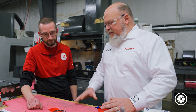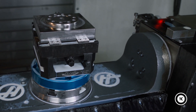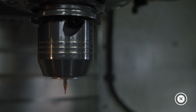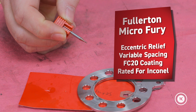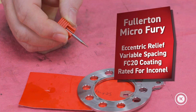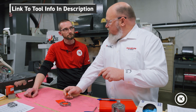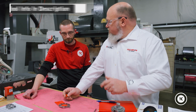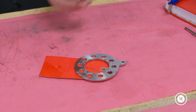I think I got an answer for you. I think this is going to take a little finesse — maybe step it in in like 10% increments, something like that. Let's drive it down, maybe a rough finish. We'll use a Fullerton Fury. Fullerton's Microfury is the Centric Relief Variable Spacing with our FC20 coating — perfectly situated for this Inconel job. I might recommend a rough finish pass first. We'll go in, run it, then tool change. We'll go in and finish it up to depth with a fresh cutter. I think it should work real well. Okay, give it a shot.